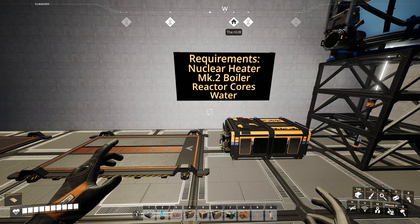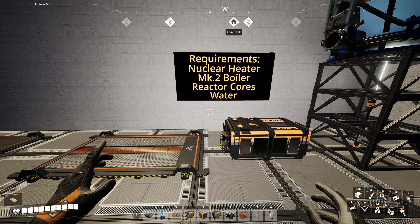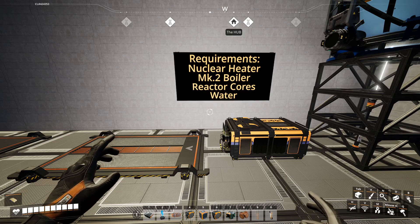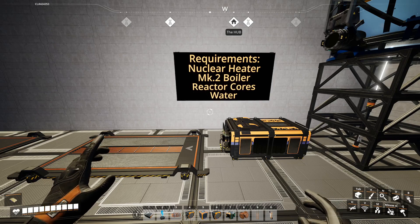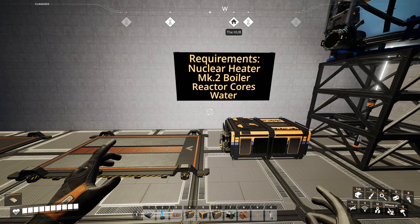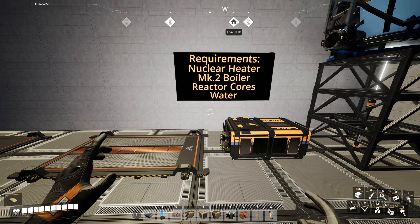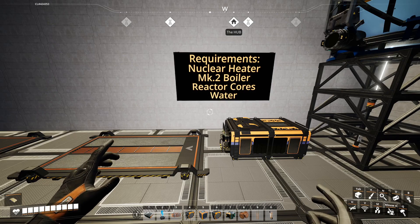For this tutorial, we are going to be working with nuclear heaters, Mark II boilers, reactor cores of your choice — whether they be DT or denarium — and water. Nuclear heaters work exactly like coal heaters and solution heaters. The basics are exactly the same, except that you're going to be using reactor cores to heat up the water rather than, say, coal.